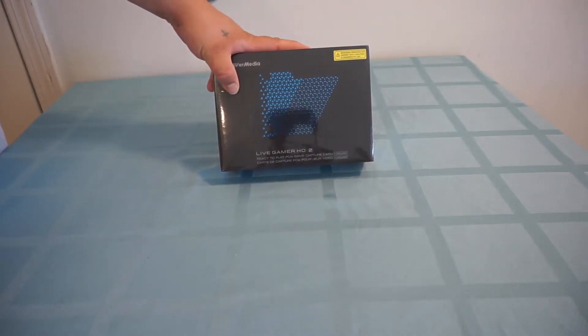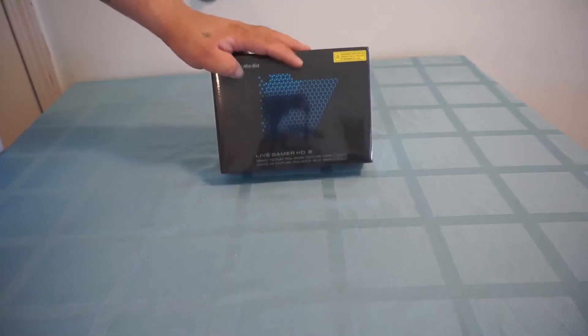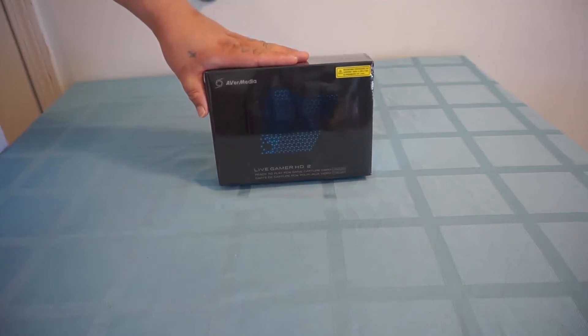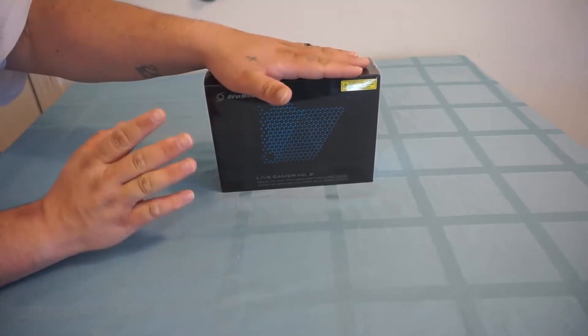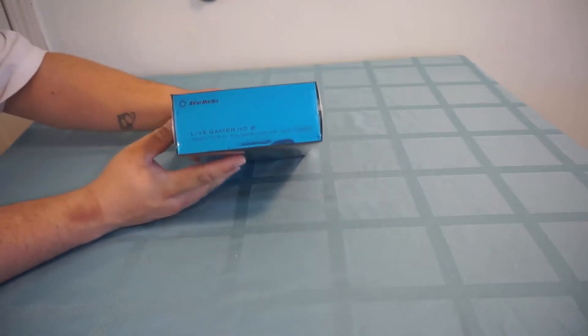This is a PCIe slot plug-in style. As you can see, the box is black and blue, which gives you a clue. Most of their items are black and red — I've done a couple other items for you guys before. So they're stepping out of their comfort zone, I'm sure.